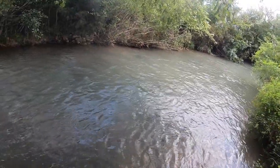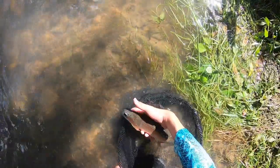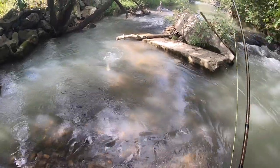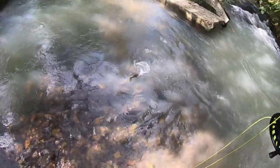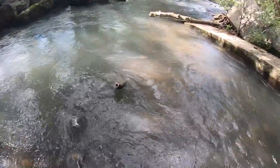There's one — I thought I was snagged on a rock, and then his fish ate it. Nice little rainbow — there he goes. Whoa, ate the streamer — that was so cool, I did not expect that. That's a good fish. He ate that — that's cool.